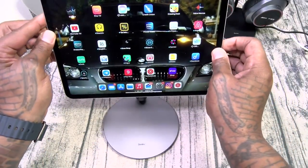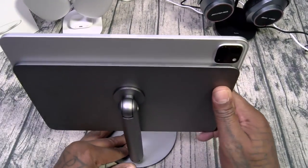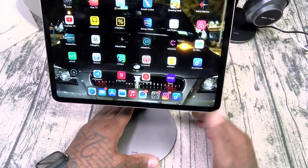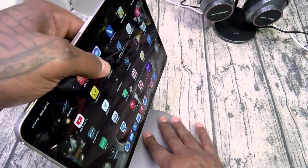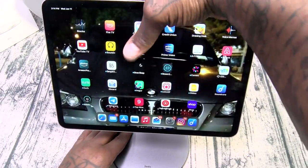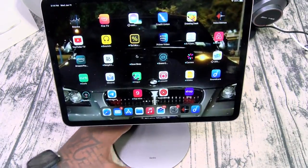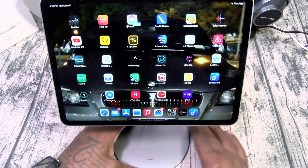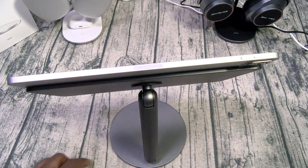Your iPad just magnetizes right on the back — it's going to look like this. I can use this in multiple angles — lean it all the way back, all the way forward. If I have an Apple Pencil and I want to draw, tilt it down, tilt it up. But most importantly I love that sound when it's rotating, and I love the look — nice and clean. So this is the Infinity Pro magnetic iPad stand.